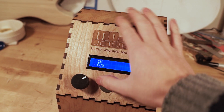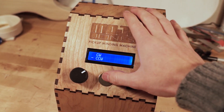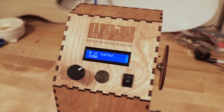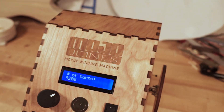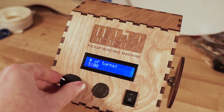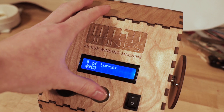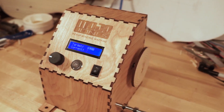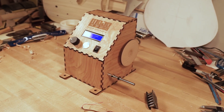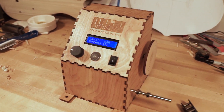We can select clockwise and counterclockwise, but let's do counterclockwise just to change things up. Now I'm going to select how many turns I want — these are in increments of a hundred. Let's say we want forty-nine hundred. It's just going to automatically start.